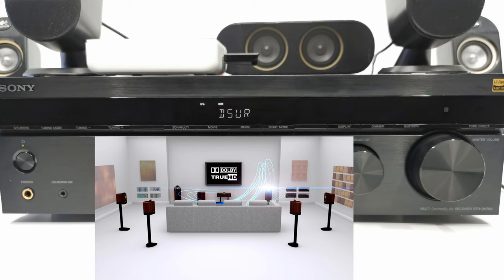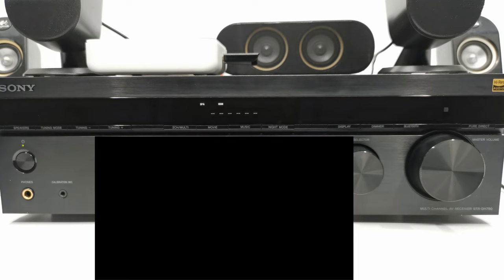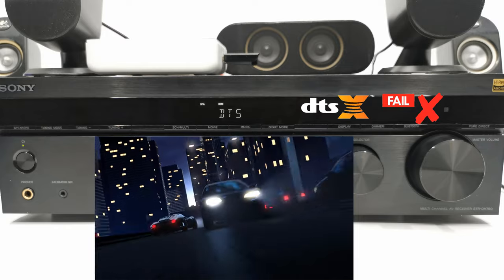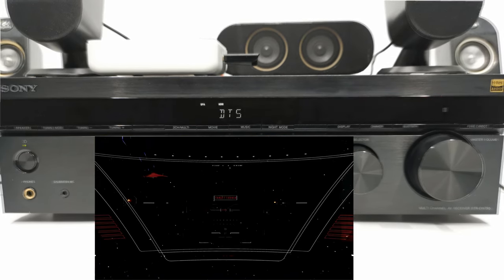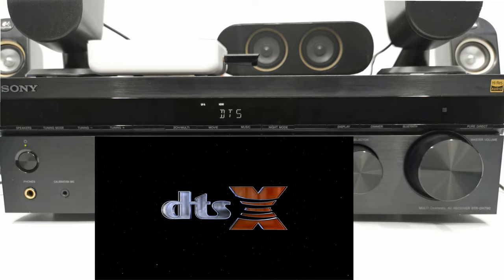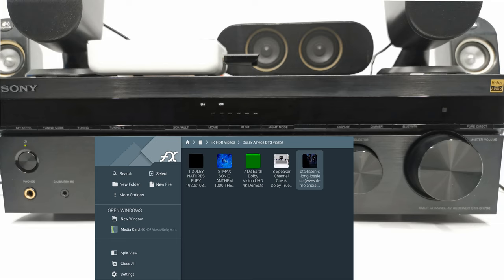This box can output Dolby Atmos, Dolby Digital Plus, DTS audio, Dolby Surround, and Dolby 3D. However, it did not output DTS-HD Master Audio and DTS-X. I also found it difficult to find a single media player that plays all the formats, as one media player will play some and another player will play the others.